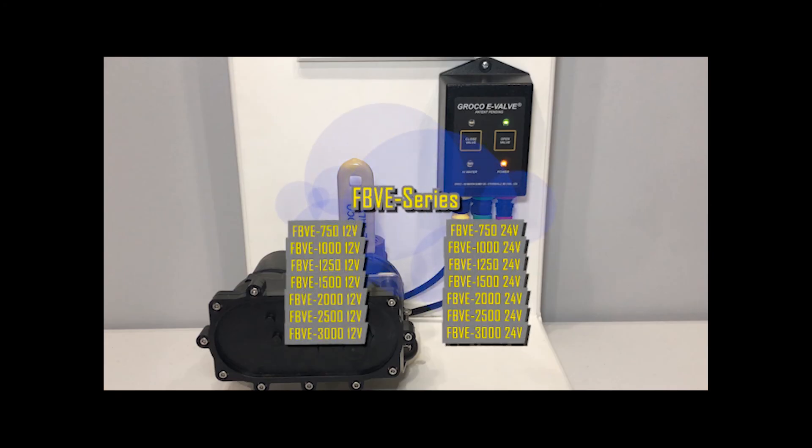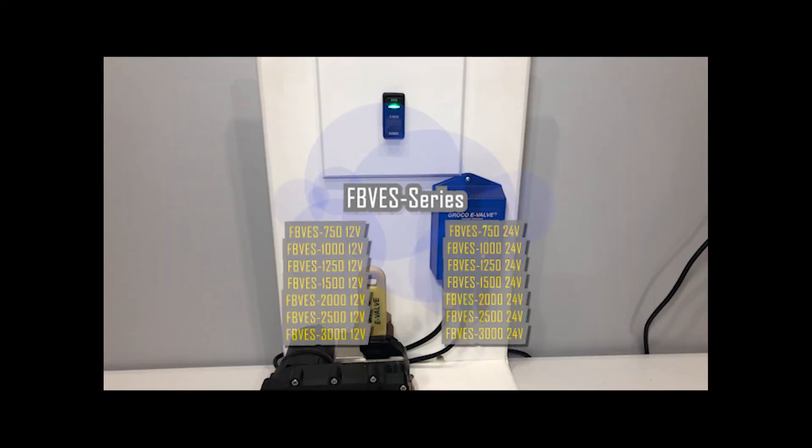Specify FBVE series to order basic E-Valve models in ¾ inch to 3 inch sizes, 12V and 24V. Specify FBVE series to order E-Valve model with panel switch control.